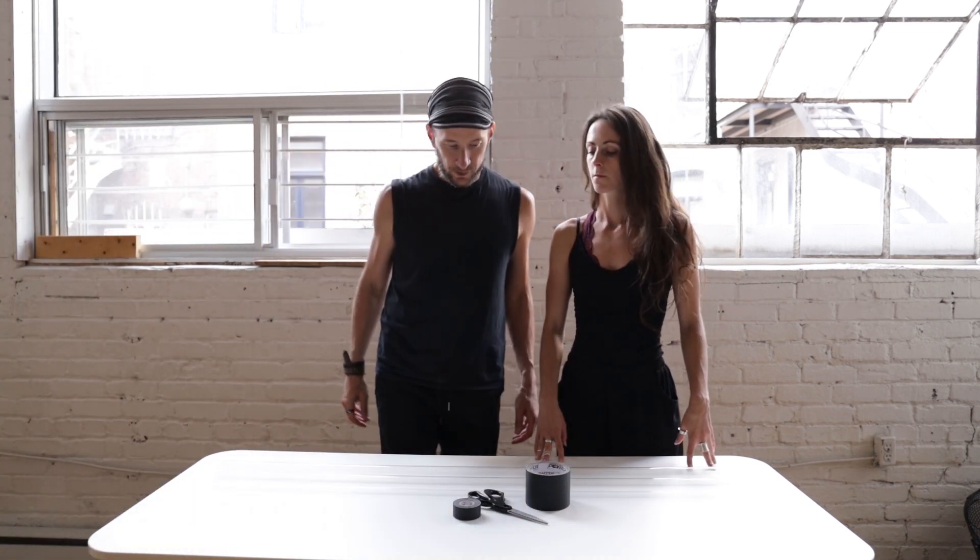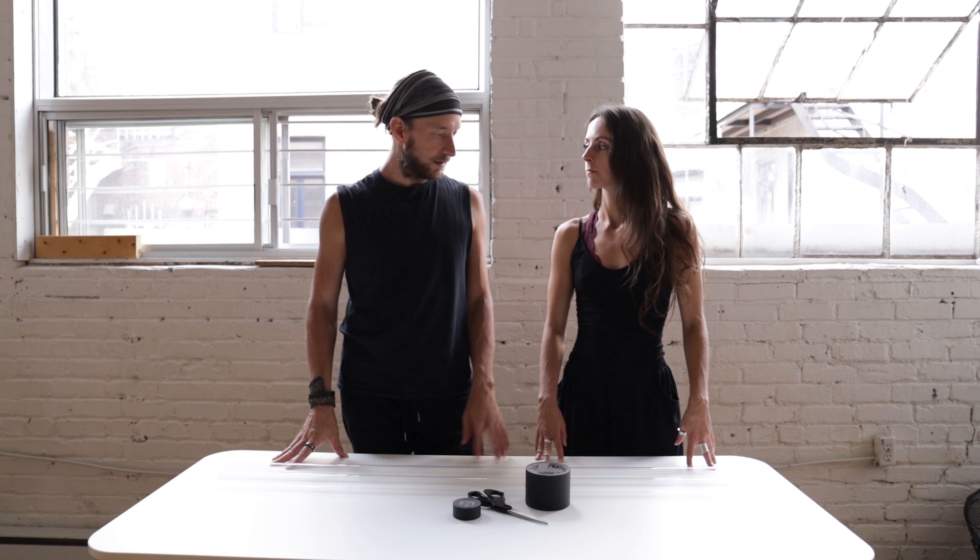We start with just an introduction. What is it about zebra tubes? That's your name.